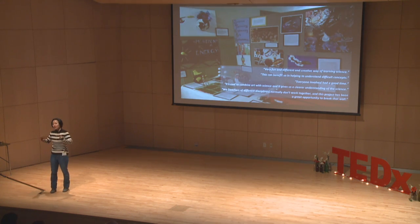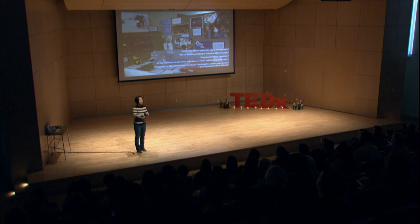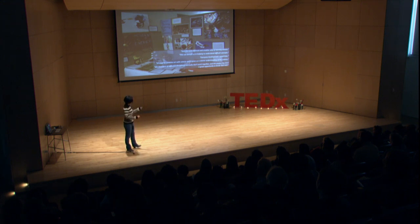In summary, we had great feedback from all these projects. One comment said: 'Very fun and different and creative way of learning science. This can benefit us in helping to understand difficult concepts. Everyone involved had a good time, which is the whole point.' These comments suggest we were able to offer an effective but different way to convey scientific concepts to the general audience, including younger generations. We also had an unexpected positive side effect: teachers of different disciplines like art and physics, who normally don't work together, found this project a great opportunity to break that wall and be exposed to different expertise.